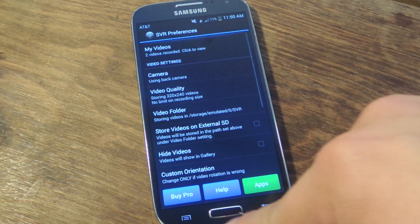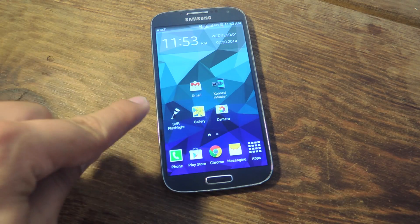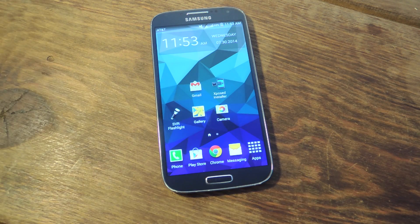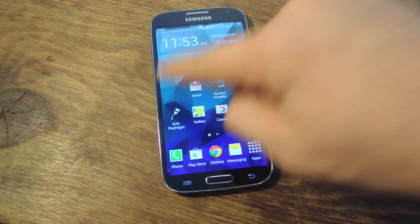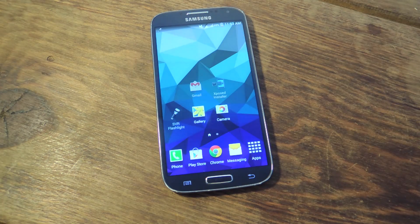So we've set everything up, now let's show you how to record. If you take a look, I've placed the activation icon right down there. The preferences icon will be in my app drawer. I'm going to tap on it — this will actually activate it. Let's dismiss this ad. So it's activated right now.